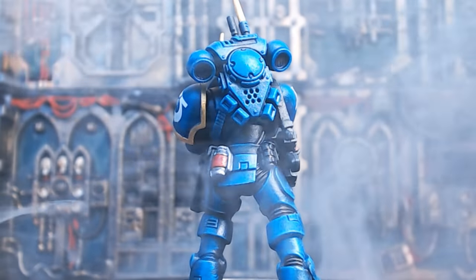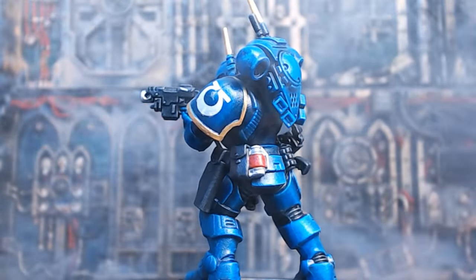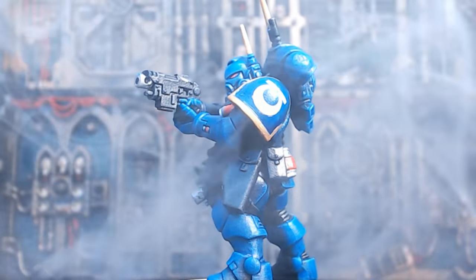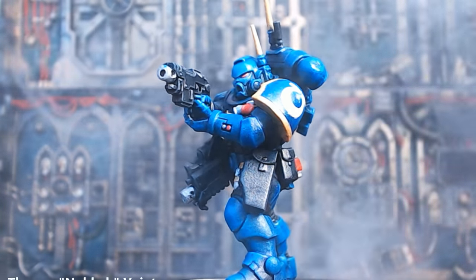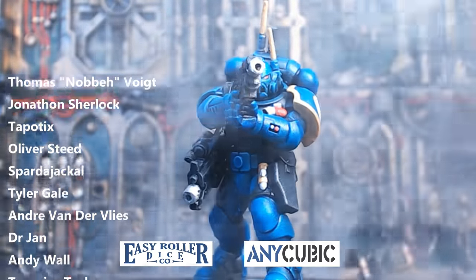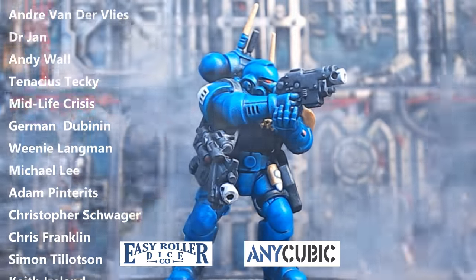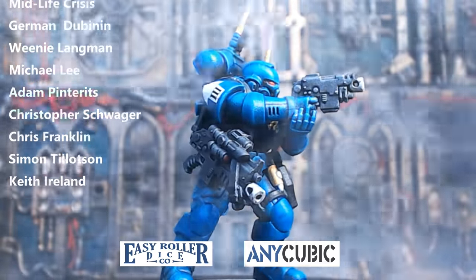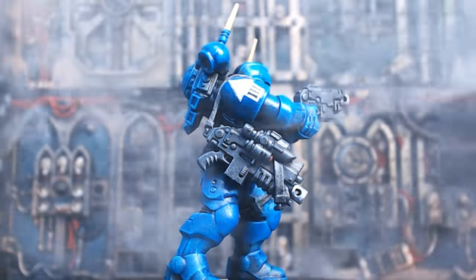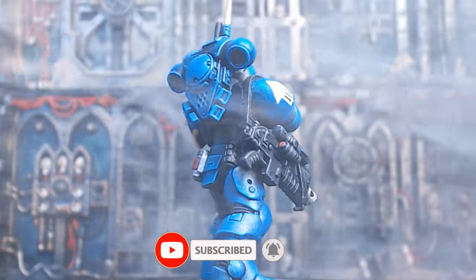I'm really pleased with how he's come out — especially for 15–20 minutes' work, it's just incredible. Really pleased, and I can't wait to get his seven mates to join him on the front row of the Warhammer 40k chess set. Let me know in the comments what you thought of the video — it's always nice to hear your thoughts. If you want to see what I'm currently working on before it comes to YouTube, consider becoming a patron like these guys — it helps support the channel. A big thank you and shout out to my sponsors, Easy Roll of Dice and Anycubic. Okay guys — thumbs up, comment, subscribe, share, all that good stuff. Take care of yourselves and I'll see you in the next one. Bye for now!